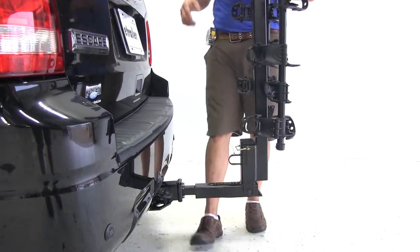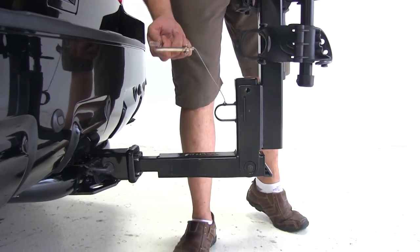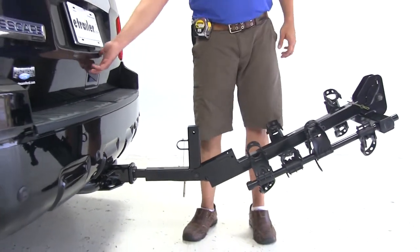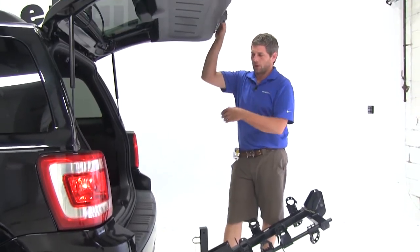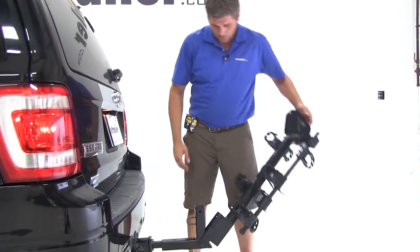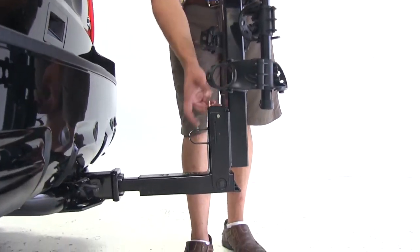The Hitching Post Pro does offer a nice tilt-away feature. By removing the bail pin, we can tilt the rack away. As you can see, it's going to allow us all the room we need to open our cargo hatch and get into our gear. We'll now stand it back into its upright position and reinsert the pin to hold it in place.